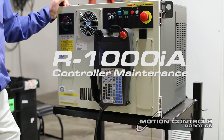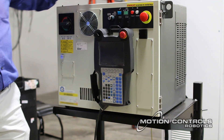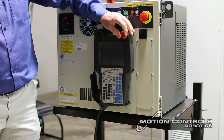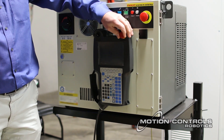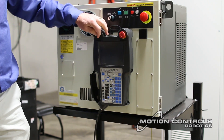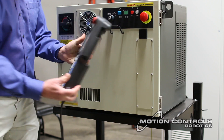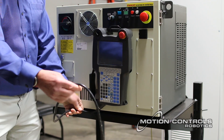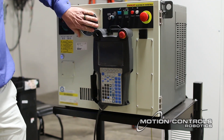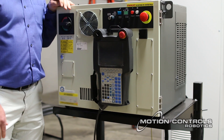During annual, quarterly, or bi-yearly preventative maintenance, make sure the emergency stop is functional on both the controller and the teach pendant — test them to confirm they work. Make sure all buttons are intact and not broken, and that the actuator switch on the teach pendant is working. The deadman switches on the back of the teach pendant should be functional and not torn up. The teach pendant cable should be intact and not frayed, run over, or smashed. Also make sure the air filter and fan are clean and that airflow areas in the controller are not blocked.